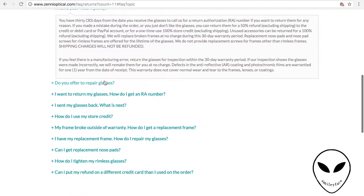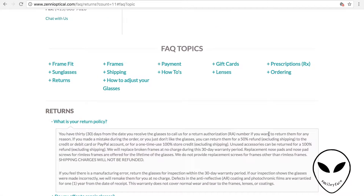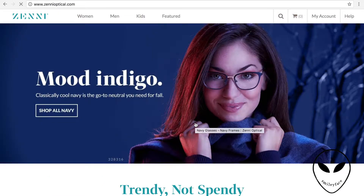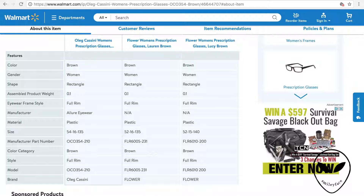You always want to make sure you look at their return policy. For this site specifically, you're able to get half your money back, or get full store credit for the full amount. But none of them include shipping and handling, which is fine because they are custom lenses and it does cost them money to get them made. The good thing is that they even have a return policy at all, so make sure you take a look at that section whenever you're ordering glasses online.